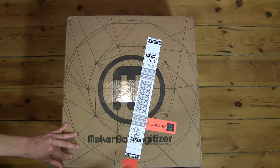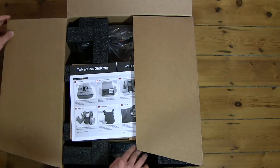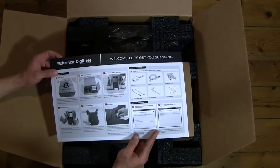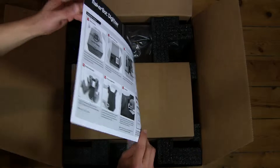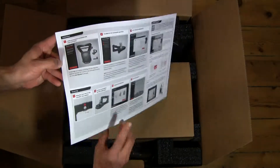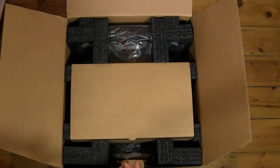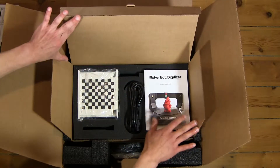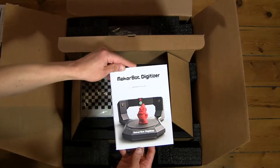Okay, so let's open up the box. And here we have a welcome, 'Let's get you scanning' card. Let's see what's in here. Okay, we've got a MakerBot Digitizer Reference Guide.